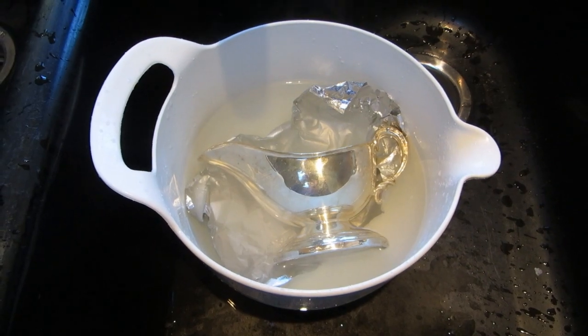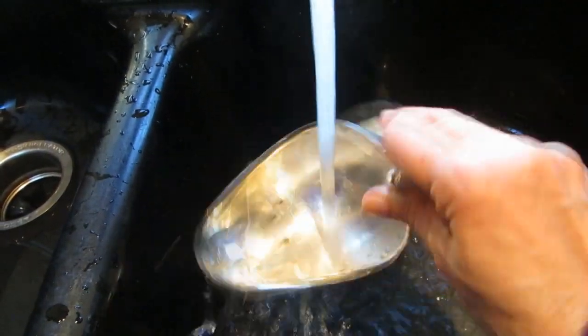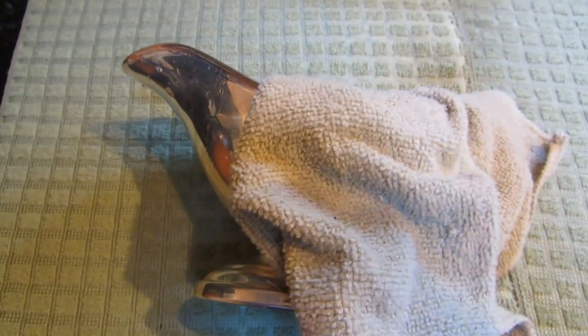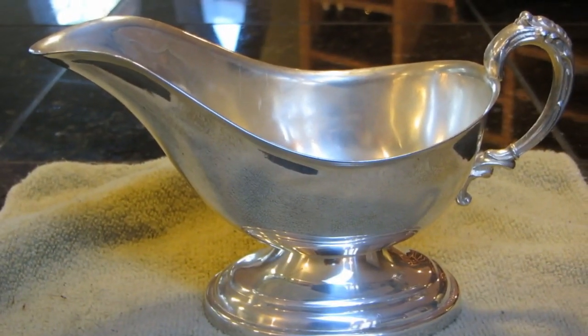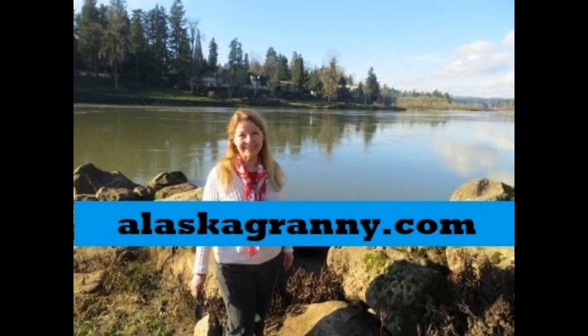You simply rinse it off, dry it with a microfiber cloth, and your dish is ready to use. Isn't that simple? Learn more at alaskagranny.com. Please subscribe to the Alaska Granny channel for more information.